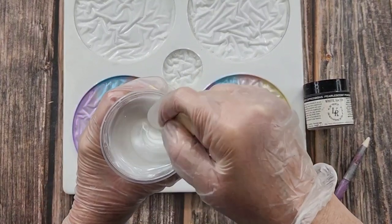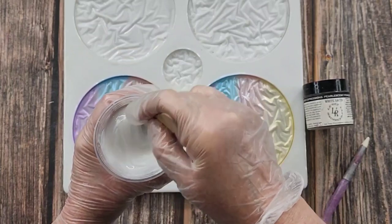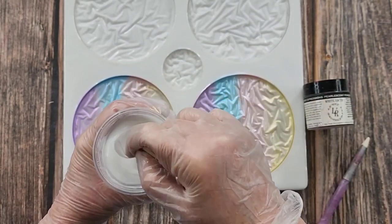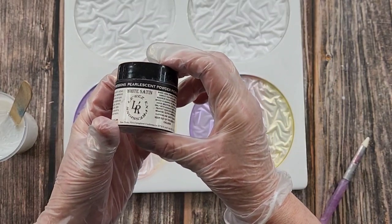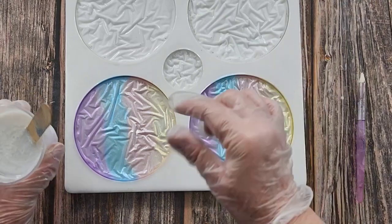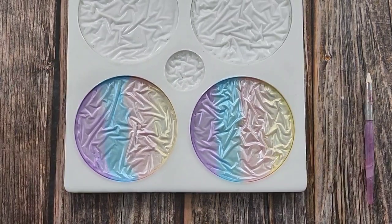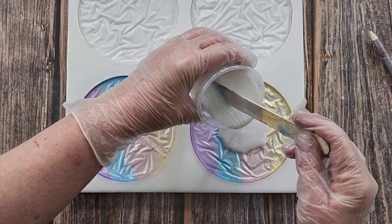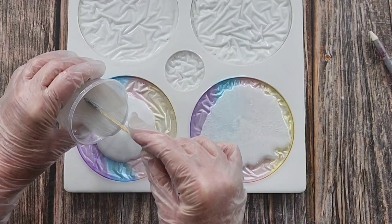I've mixed up some Platinum 360 Plus resin which is my resin of choice. I did 100 grams of Part A and 43 grams of Part B, and I put two big scoops of Lore's Expressions white satin pearlescent powder. I'm using white for the background because I want pastels - when I do chameleons I use black. This is going to be the back of the coasters, and once they're set we can take them out and I'll show you what to do with the other side.